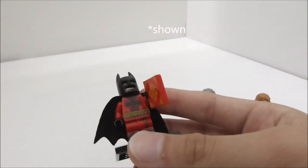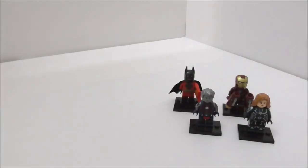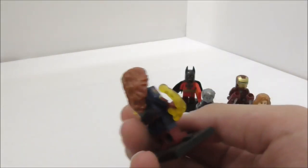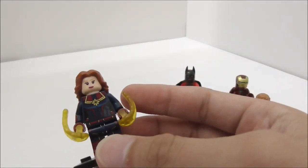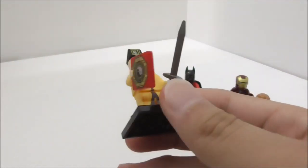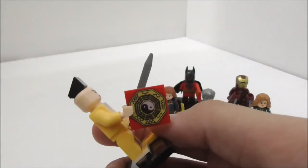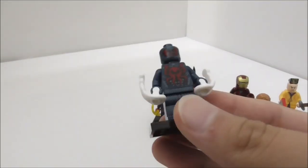And I have the Captain Marvel suit that's based off the one from the movie, made by M.G. The figure looks really nice. Next one is a Vampire Hunter or Vampire Slayer from the Chinese movie Mr. Vampire, made by W.M. It has some very nice printed pieces. And next one, this is made by Xen —